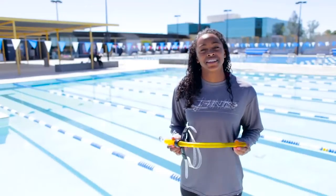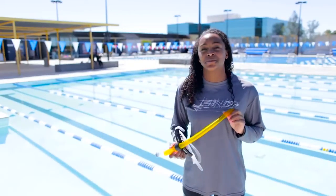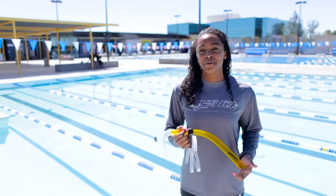I personally love the Swimmer Snorkel because it allows me to work on my alignment without having to worry about breathing. See you guys out at the pool!